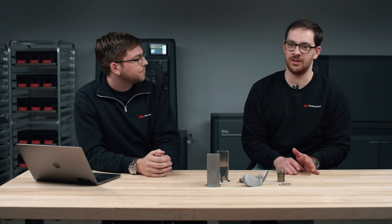Absolutely. So 17.4 pH is a precipitation hardening stainless steel. It's a stainless steel, so it's going to be corrosion resistant. It has corrosion resistance similar to about a 304 grade stainless steel, which is going to be less corrosion resistant than our 316L stainless steel, but still much more corrosion resistant than a carbon steel. It's also a precipitation hardening steel. In addition to its largely martensitic microstructure, it's also going to form copper precipitates, and that precipitation hardening is what gives 17.4 pH specifically its high hardness and mechanical strength.